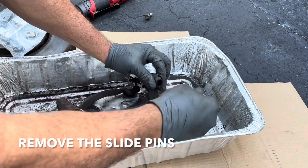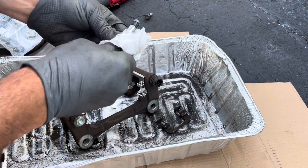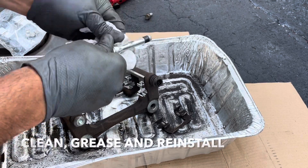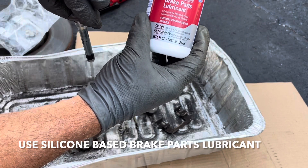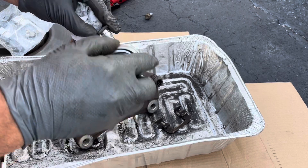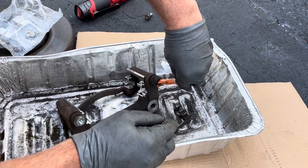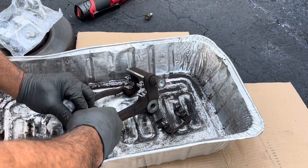Next, remove the slide pins — do these one at a time because they are different. This one has the rubber piece, this one doesn't, so you want to make sure you put them back in the same spot. Clean them up and use some of this lubricant that's silicone-based. You don't want to use anything else because it's going to mess up the rubber. Just slide these back in.